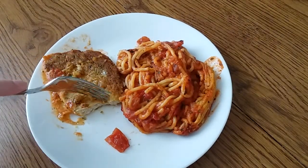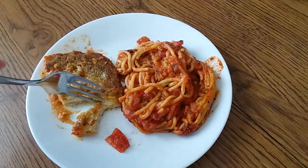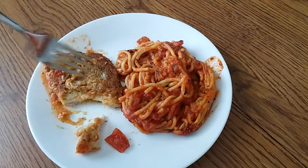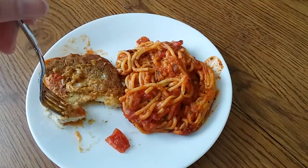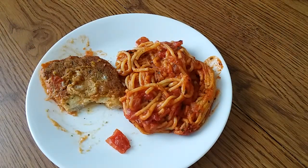The chicken has good flavor. I do like the breading on the patty. Let me have one more bite. A lot of these meals — I realize this is a Lean Cuisine, it's a diet meal — but if you wanted to, you could add a little parmesan cheese on the spaghetti and on the patty itself.